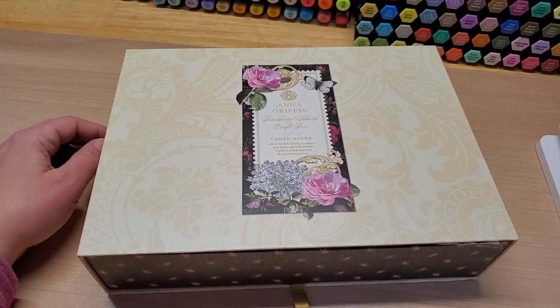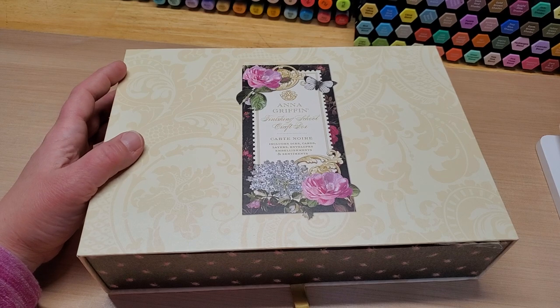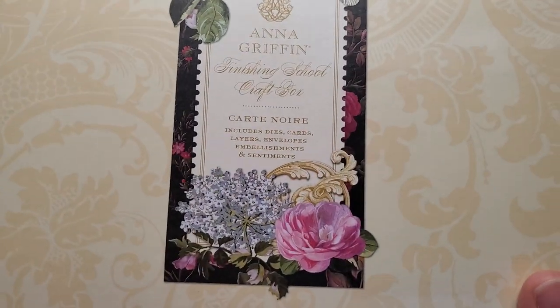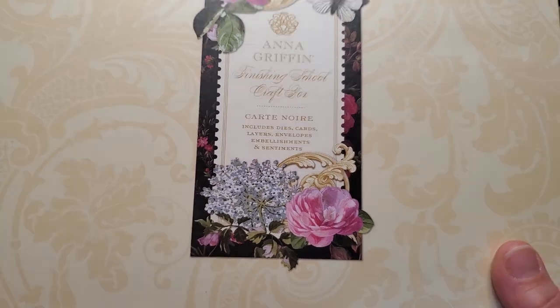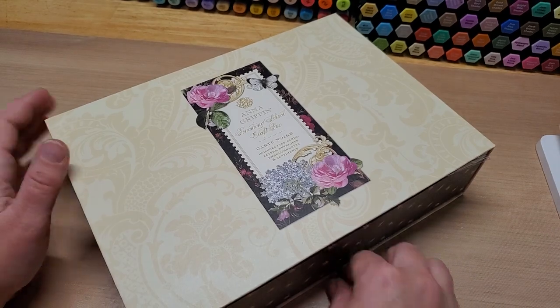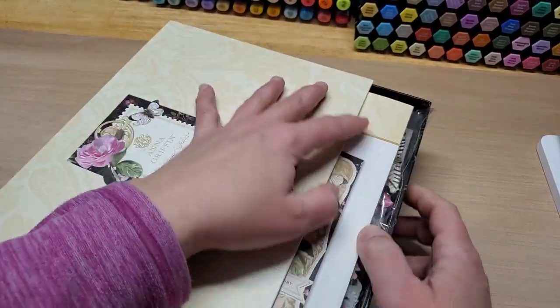Hey guys, welcome back to our channel Fun Time Crafts 24/7. This is a let's-make-a-card video and we're going to make a card with this Anna Griffin Cart Noir Finishing School craft box kit. I got this off of HSN and I wanted to share the box with you and then make a card with it because it is gorgeous.